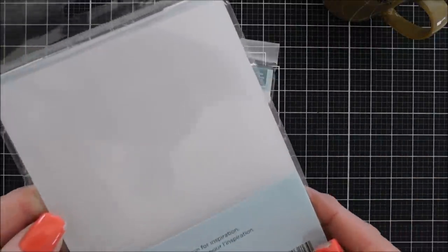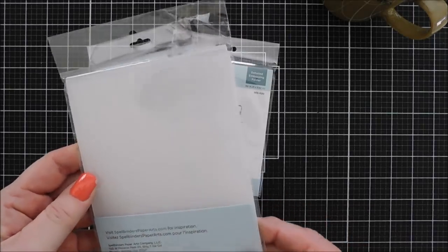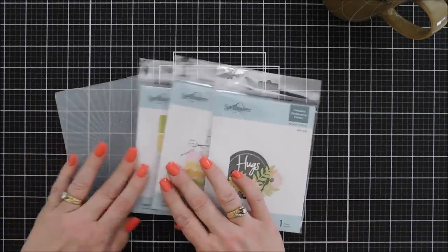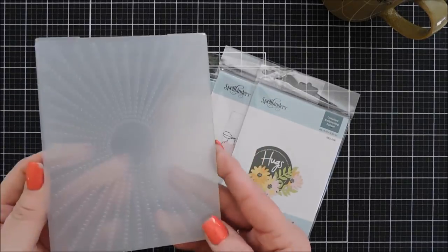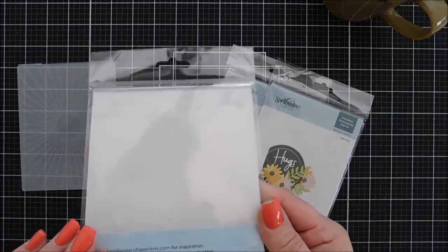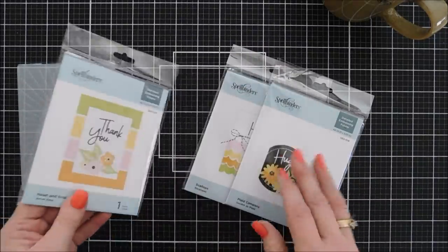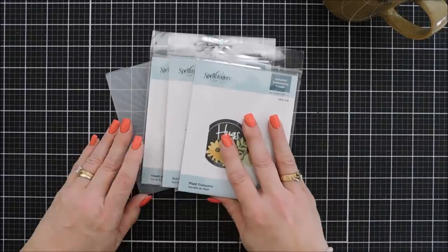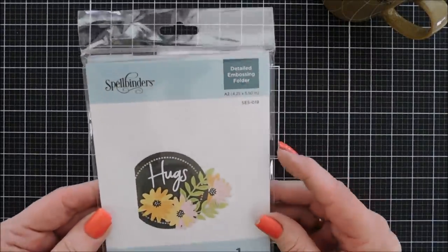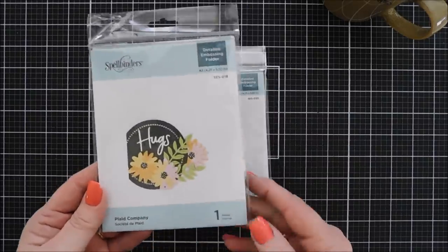These embossing folders have been in the Spellbinders shop under the FunStamper's Journey brand. The difference between the green FunStamper's Journey embossing folders and the Spellbinders ones is the way you run them through your die cutting machine — I'll show you that in a minute. There are four new ones: Sun Rays, Heart and Soul, Scallops, and Plaid Company.